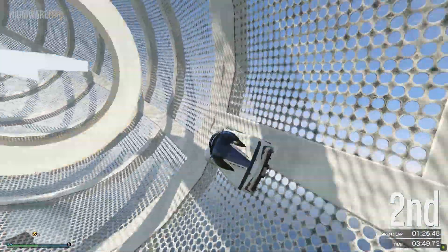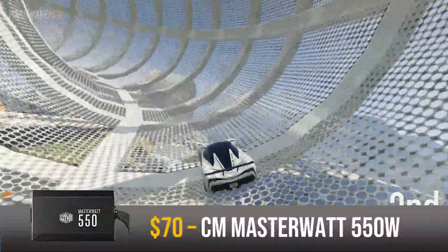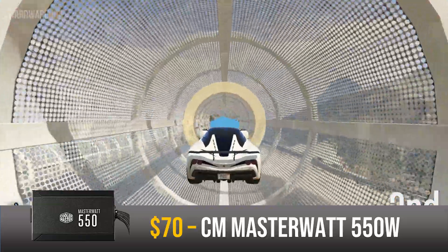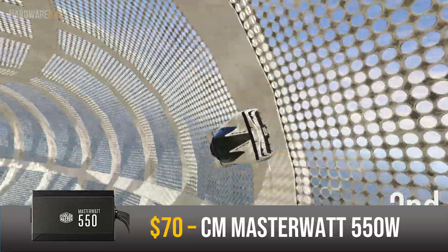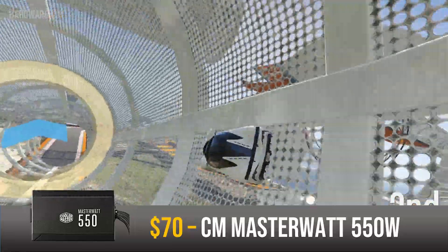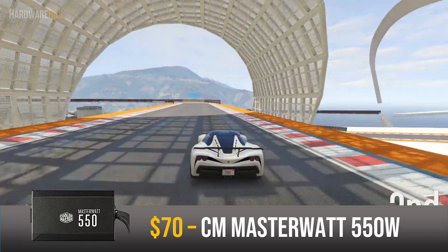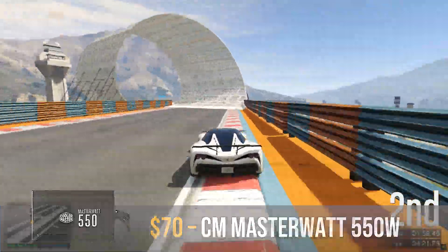Last but not least, for the power supply I went with the 550W Cooler Master MasterWatt for $70. This is an 80 Plus Bronze rated semi-modular PSU, which lets you remove extra cables and swap in cables with a certain color scheme. It has two 8-pin connectors ensuring compatibility with most mid-range GPUs and supports up to 550 watts, giving you room to overclock and upgrade in the future. Overall it's a great mid-range PSU.